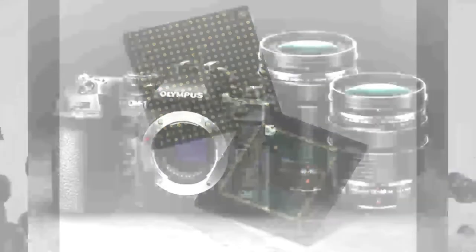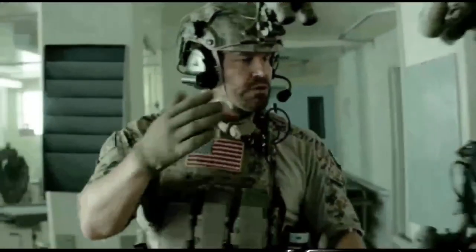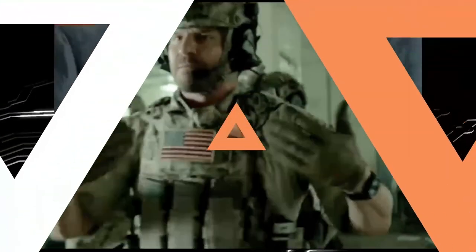Quad-pixel technology is the future. It allows for more accurate and detailed pictures, which is why it is being used by the military and other top institutions. What do you think? Is this something that will catch on with everyday consumers, or is it still too early in the game? Comment below and let us know what you think.